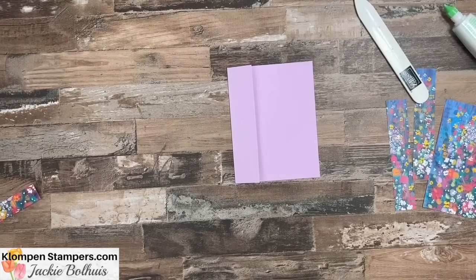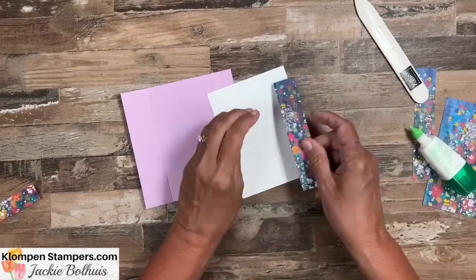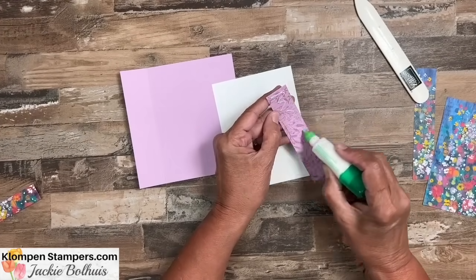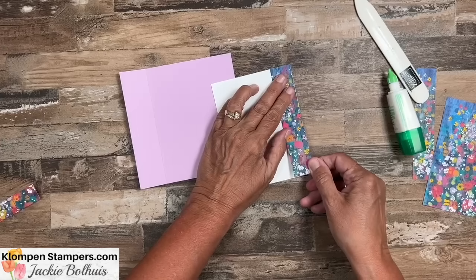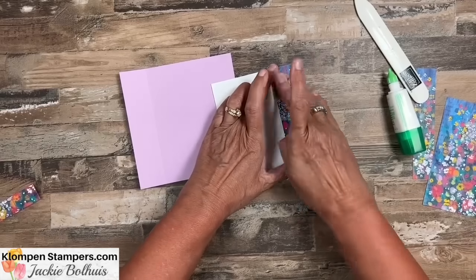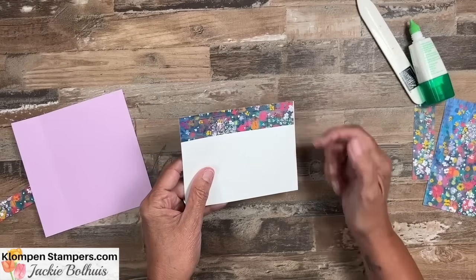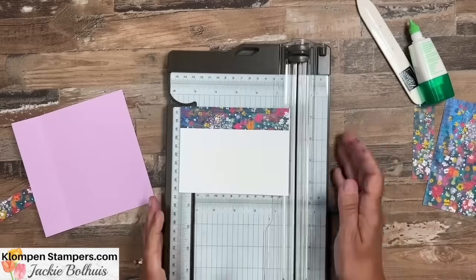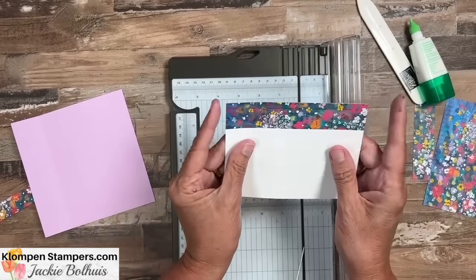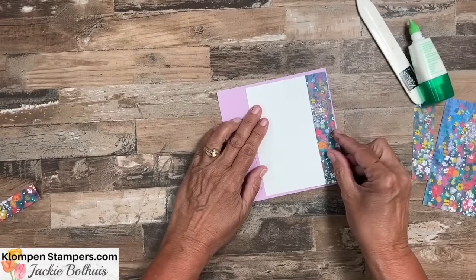Next we need a piece for the inside. This piece is 4x5¼ — all measurements are on the website. I'm going to take one of those 1-inch pieces, put some adhesive on there, and adhere it right to that edge. Here's a little trick: I'm not a perfect cutter, and sometimes there's just a little bit of white showing at the edge. It bugs me, so I just put it on my trimmer and trim it off. Now that designer series paper truly goes edge to edge.